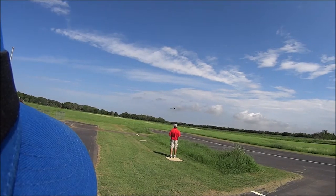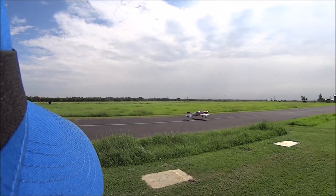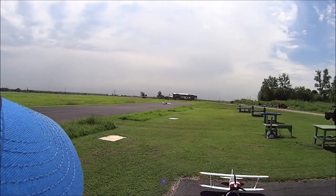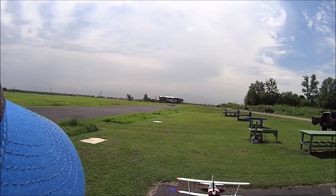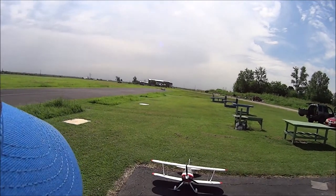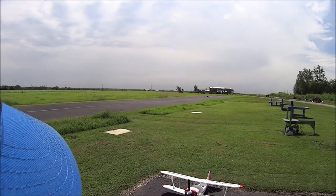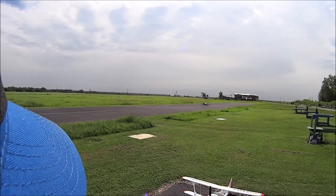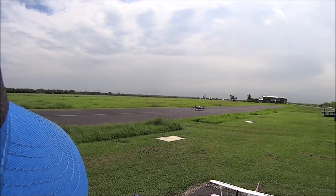Nice and smooth crab. Straighten her out at the last second, flop the wheels down — nicely done. Good landing. Nice, nice, nice.